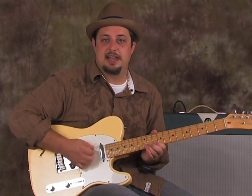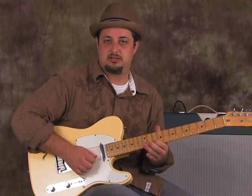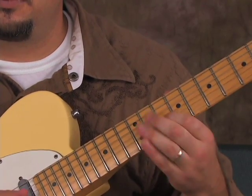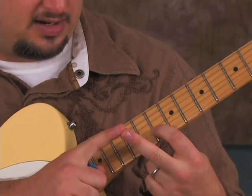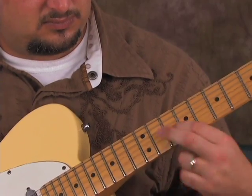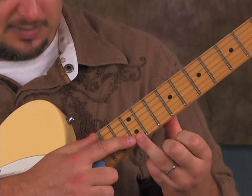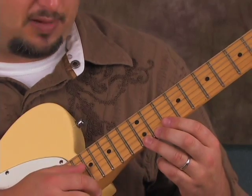On the B string — that's the lick. And also when you're on the root right there, you can go middle finger to the 11th fret of the G. I've showed this lick before: on the 12th fret high E, you can bend that up — what's called a minor third.